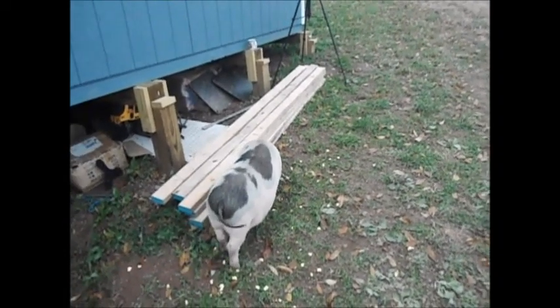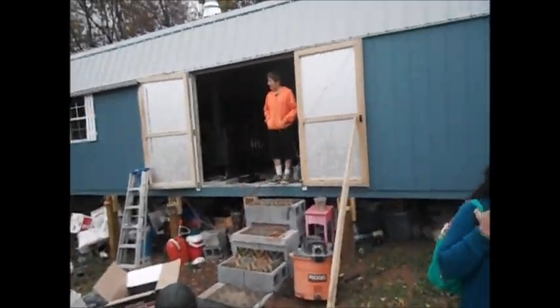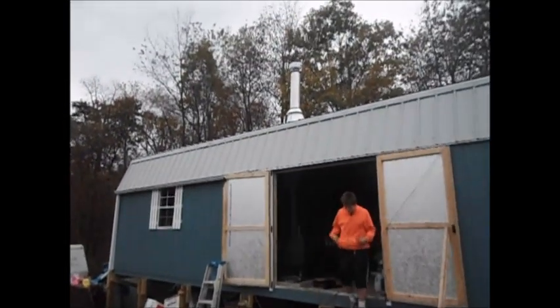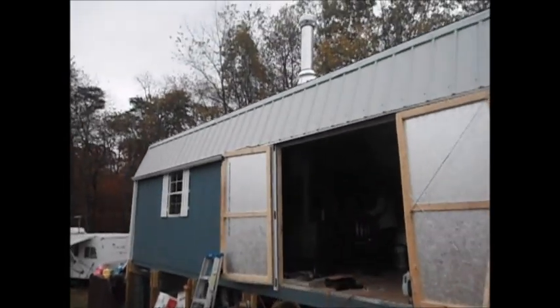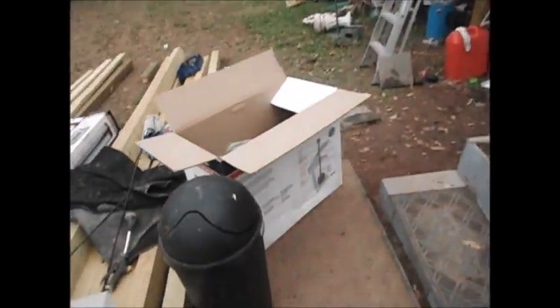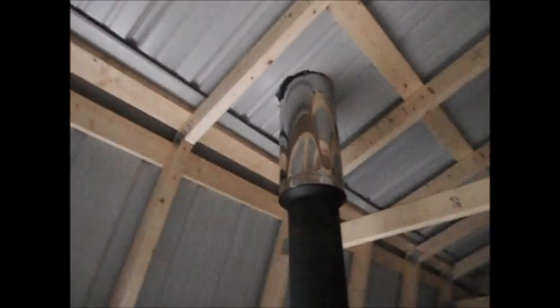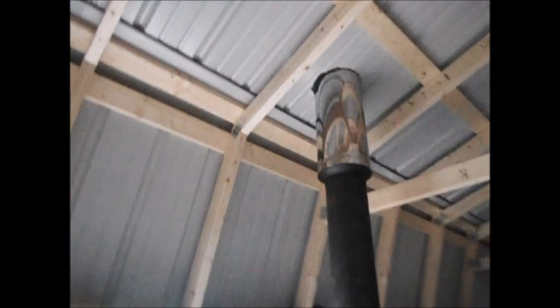All right, look at this thing — I got it installed. It was not easy, especially cutting a metal roof and putting it through. I couldn't use all the kit because the kit goes through your regular ceiling and then your roof ceiling. I don't have any of that installed yet, so it can't catch anything on fire because it's all metal. I got it all caulked in and sealed.